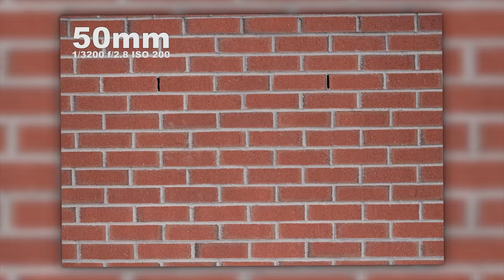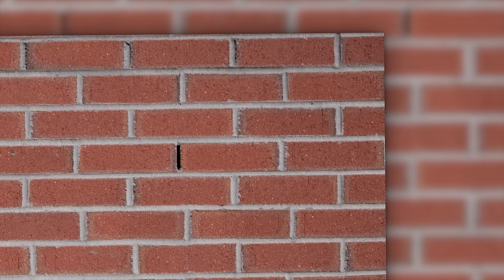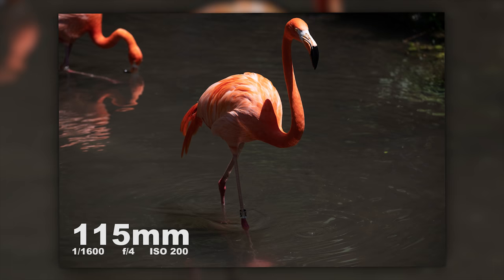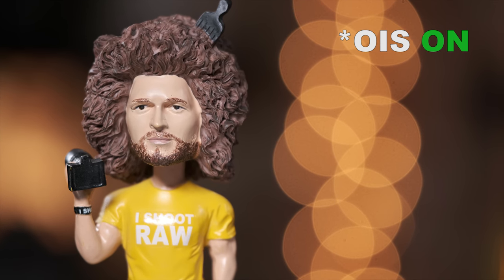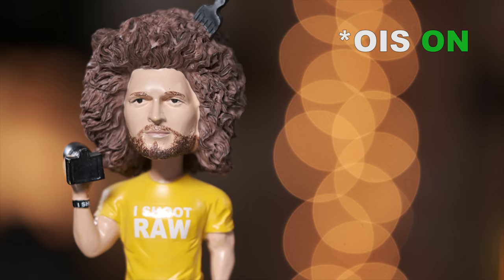I tested this out at its widest at 50 as well as 140, shooting a brick wall at both f/2.8 and f/8. The lines are super straight on the wall, but you do see a little bit of vignetting in the corners, which is normal for most lenses. I care more about edge-to-edge sharpness. I've made the raw files from the zoo and skate park available for download so you can pixel peep. I also did a test at 140 with OIS off on the lens and in-body stabilization off, so you can see how it works for video with OIS on and off.